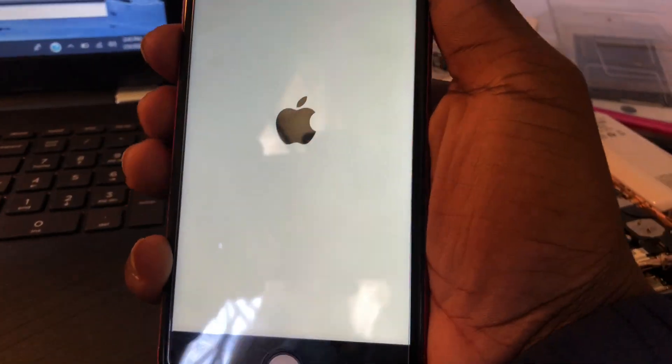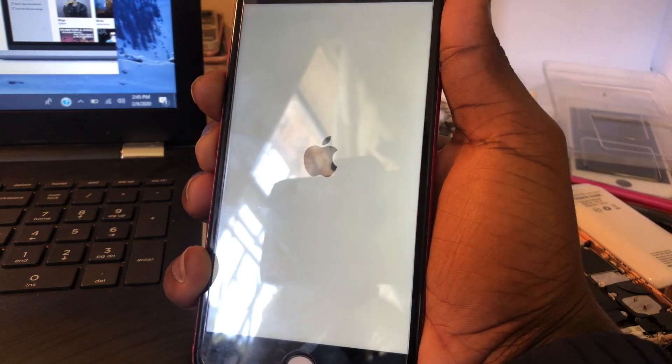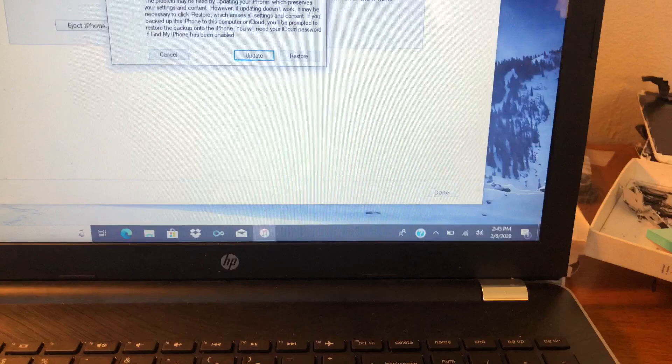Hold it. Hold it, hold it. Keep holding it until you hear that noise. It's got to restore again.